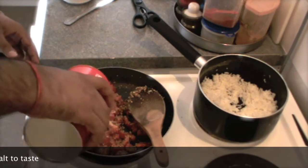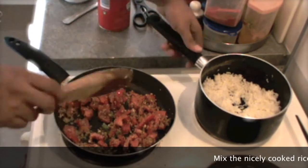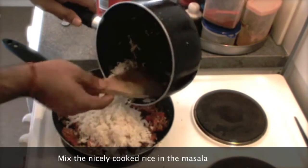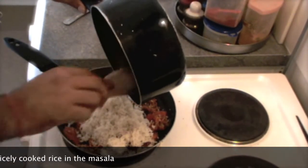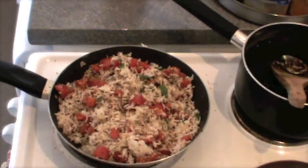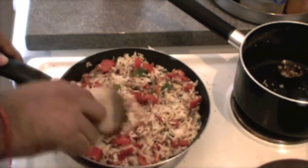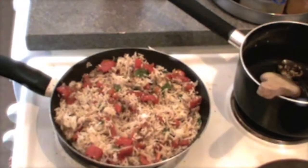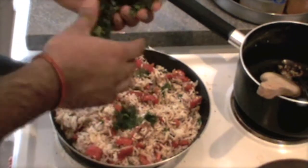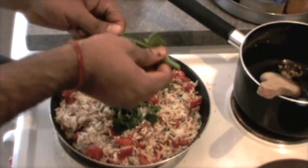Mix in some salt to taste. Now put your already boiled rice in and mix. This should be ready. I just need to put a few coriander leaves just for garnishing. Just lovely.